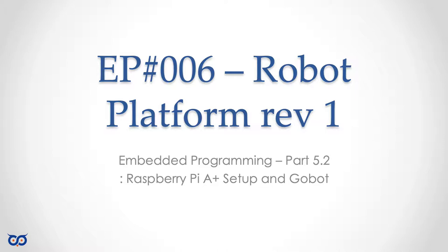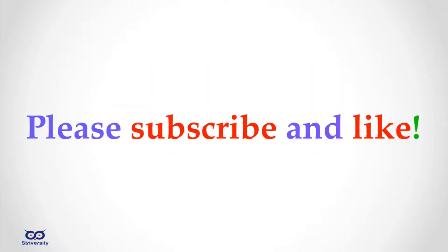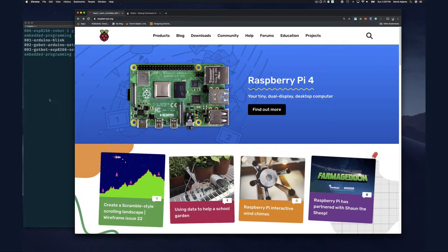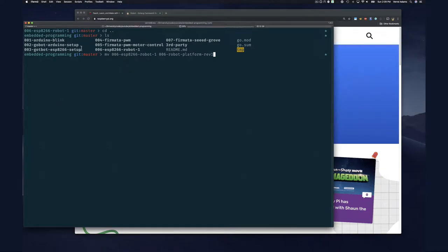Welcome to Embedded Programming. We're starting section 6. In section 5 we covered motor control, and now it's time to get the robot platform up. I originally called this directory 'ESP8266 Robot 1' because I was certain I'd use the ESP8266, but given the issues with the pulse width modulator requiring 10 bits instead of 8, we can't use it. So I'm renaming the directory to 'Section 6 Robot Platform Revision 1.'